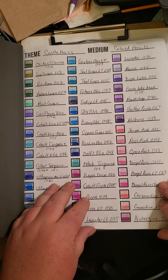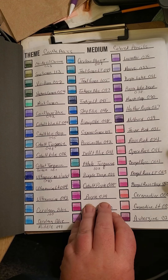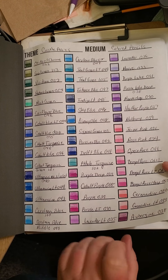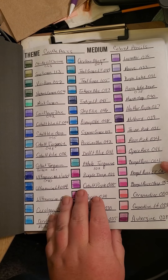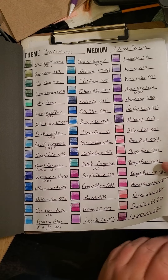I just find it easier for me. So if you start swatching your colors — your colored pencils, your markers, your crayons — do what's best for you. Try a couple things out. I sure did and it looks a mess. Anyway, I'm sticking with this in this book.